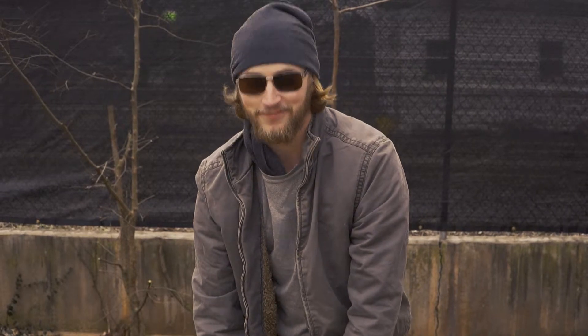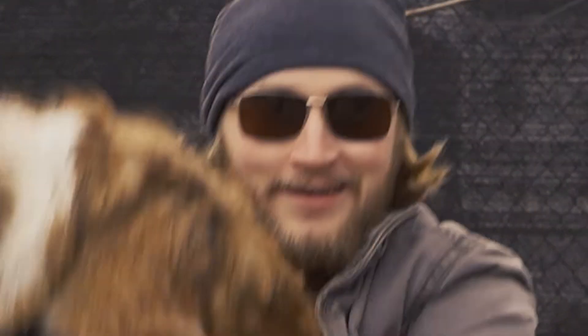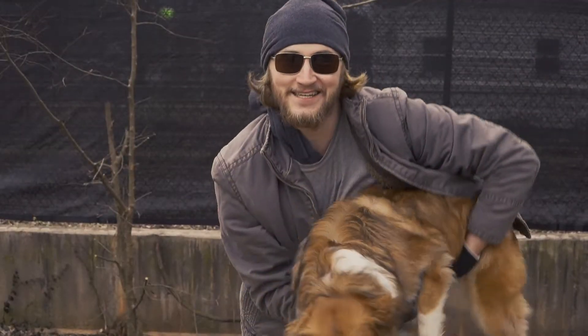Hello my friends, how are you today? Today I'm going to be showing you how to cook one of my favorites — fresh dog. Just kidding.